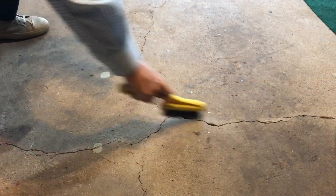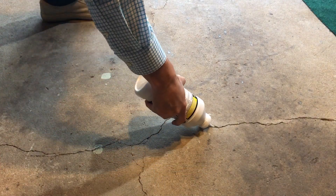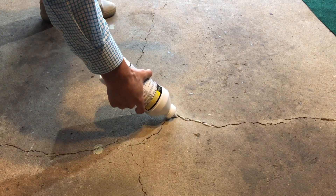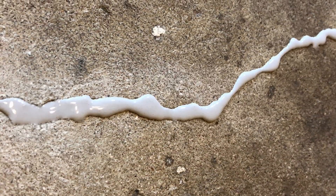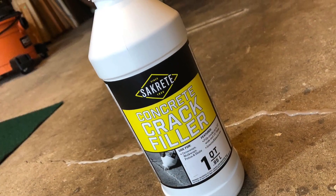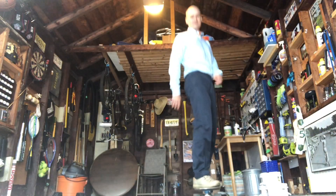All you gotta do is shake it up, clean up the crack with a little brush and some scraping, and then simply squeeze the filler into the crack. No caulk gun is required, no trowel is required either. The concrete crack filler fills cracks up to a half inch wide, and it dries overnight, creating a smooth concrete surface.